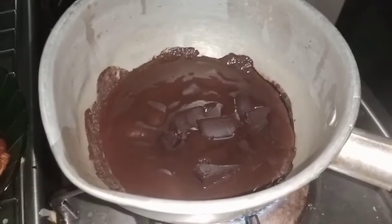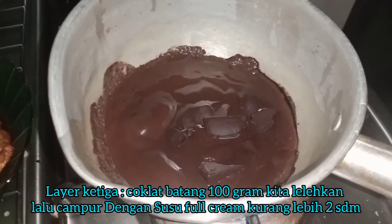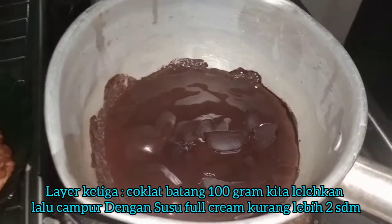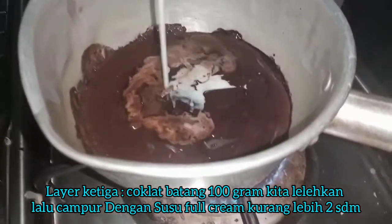Dan juga kita lelehkan coklat. Ini sekitar 100 gram. Kita tambahkan susu.